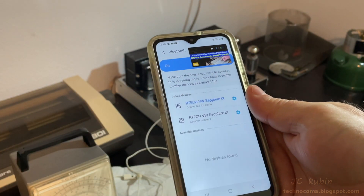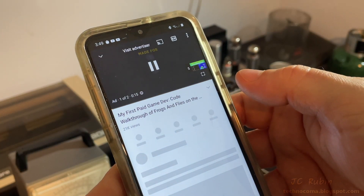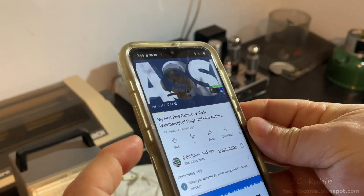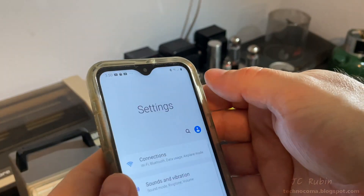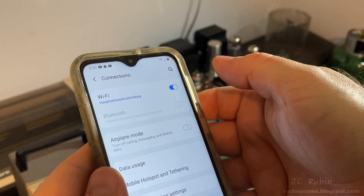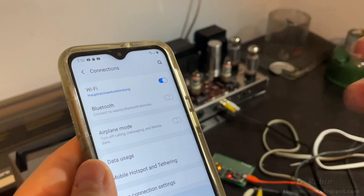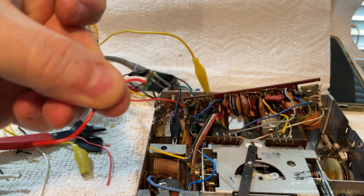Bluetooth connected — that kind of speaks for itself. And we can hear some sound coming through, so all the wired connections are good.